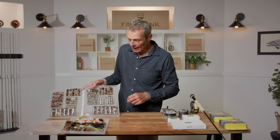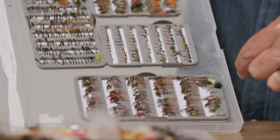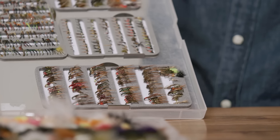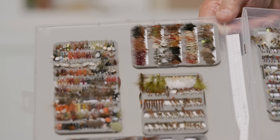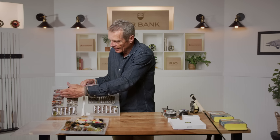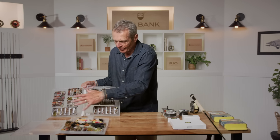Having a midge pupa, chironomid, or buzzer in your selection is essential as a lake angler. Also essential is a selection of nymphs. Nymphs are a similar stage of a different family of flies — they lay eggs, the eggs hatch into nymphs that live on the bottom, and when it's time to become an adult, those nymphs swim up to the surface, crawl out of their skin, and become an adult. Fish love nymphs. And when flies hatch out and sit on the surface, that's a dry fly — a fly that floats on the water.